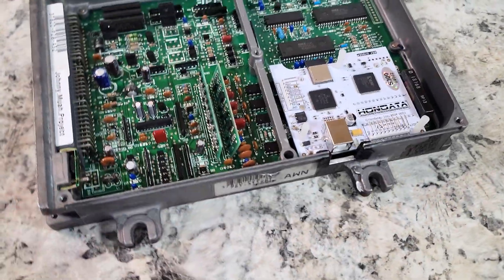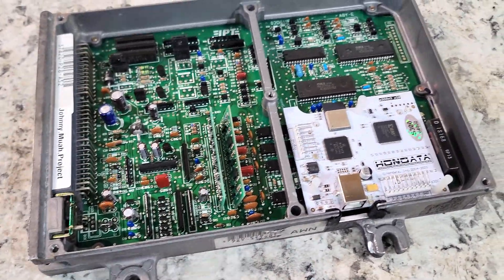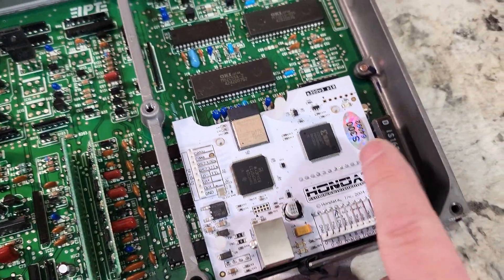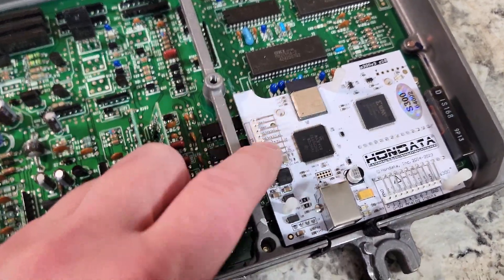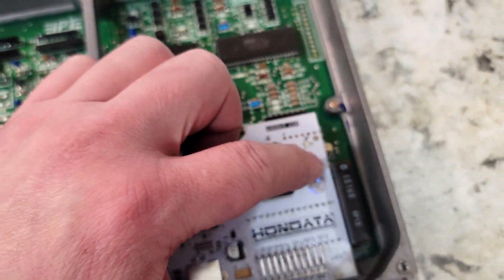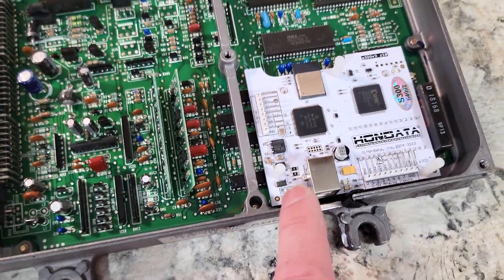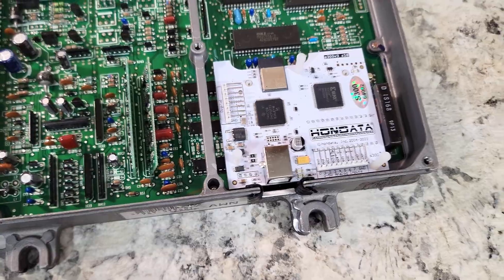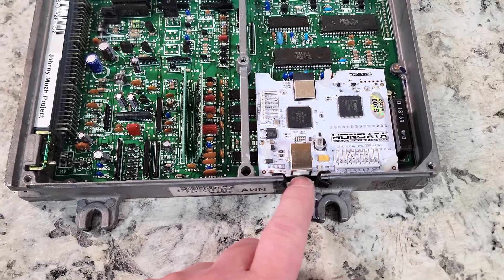Alright, there we have it. Super simple. This is probably a lot easier than even chipping an ECU. Basically all you do is you take out J12, put in the 14 pins and then the chip at IC4, a jumper and a resistor at R54, along with the pin down here — the 4-pin there. And that's pretty much it. The hardest part was just cutting that out.